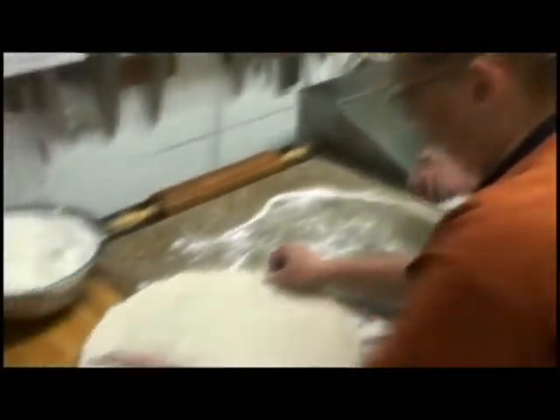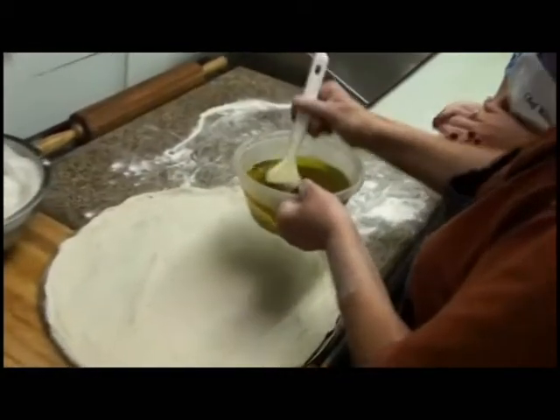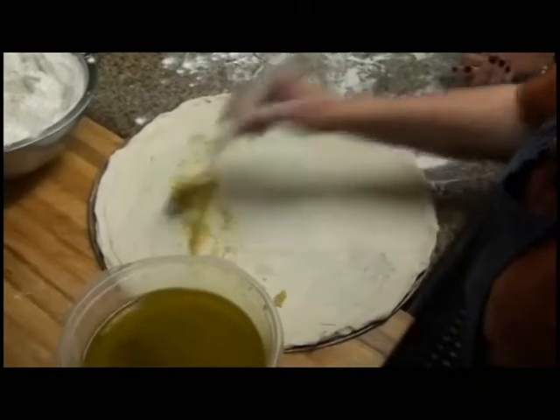And then what I do for the Whitey's Pizza, you take the olive oil with the minced garlic in it — look at all the garlic — and you spread that around. I can smell that. Yes, good.